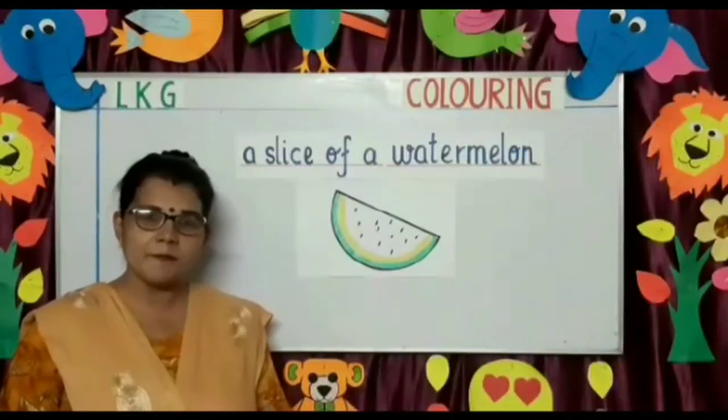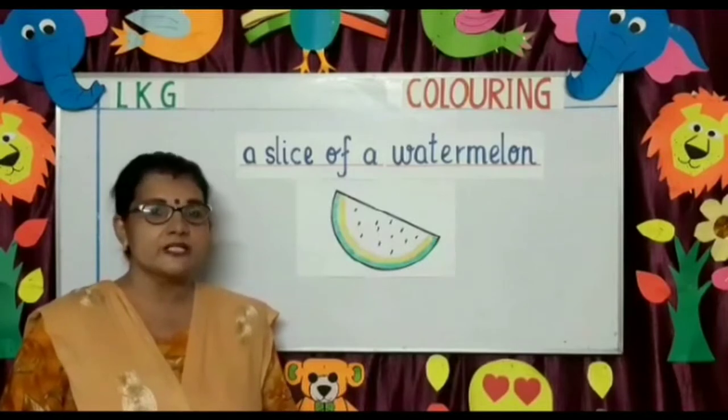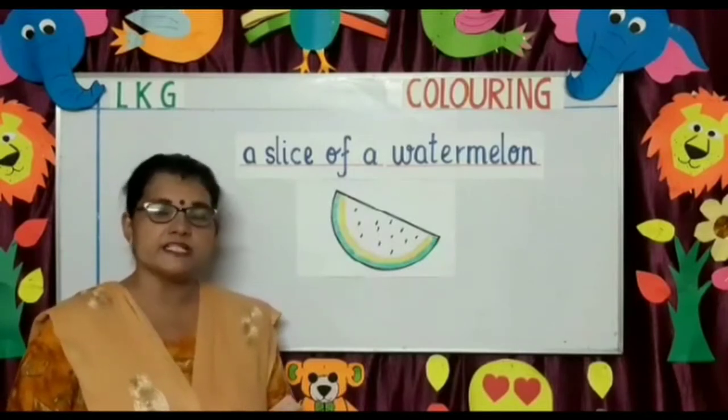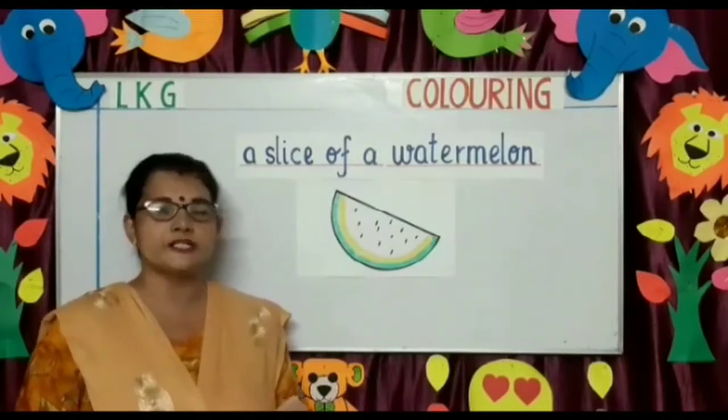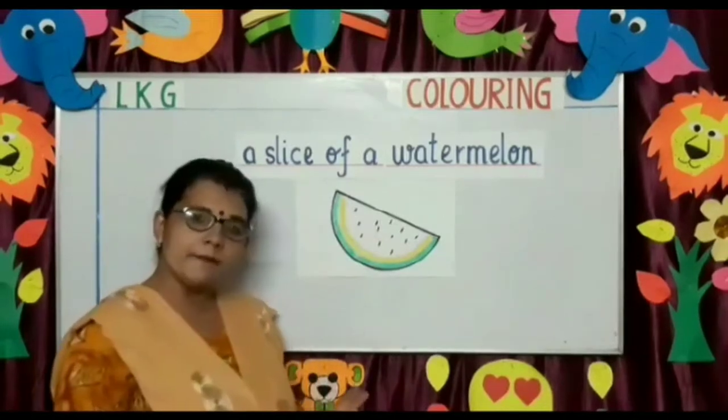Good morning dear students and parents. Welcome to LKG coloring class. Today I have a few pictures which I am going to color and show you all and also tell you all a few things about them. So come, let's start.